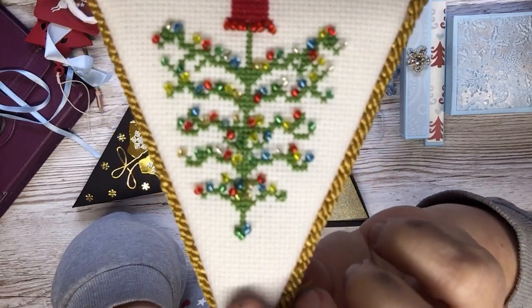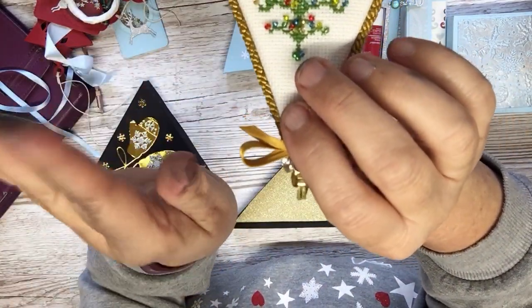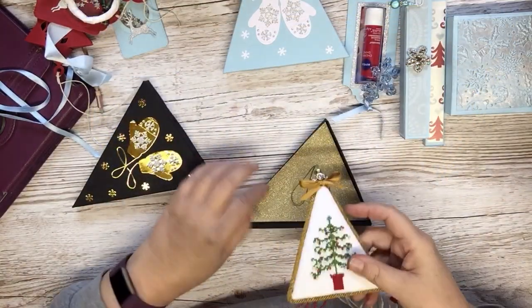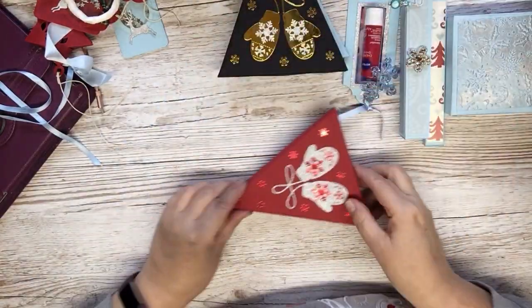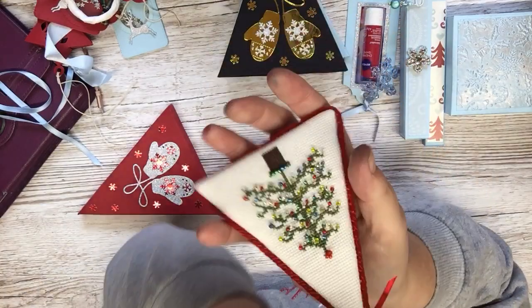And I made these — those mittens. Aren't they lovely? Got them off eBay. I always buy on eBay as you know. And this one is for Pat because she likes a bit of bling, so this is all red and gold and red on the back, and it's a bit padded with some felt I put on.